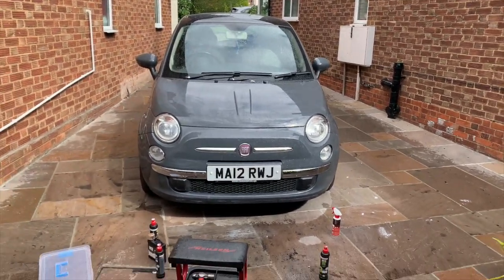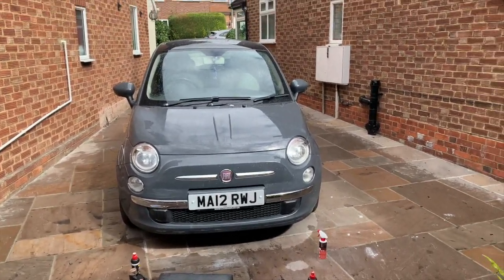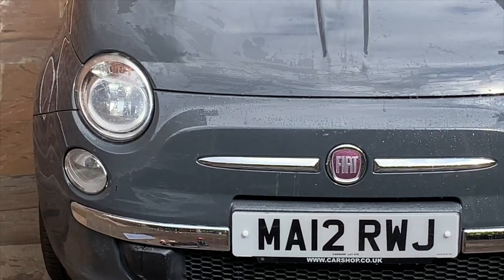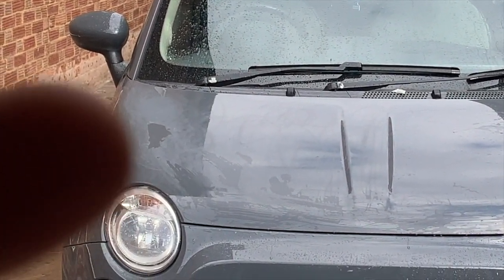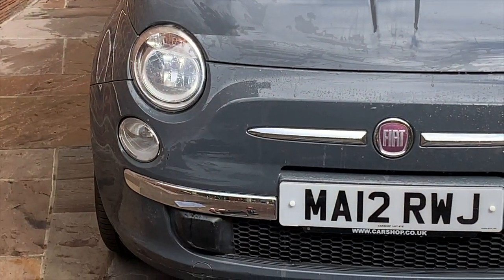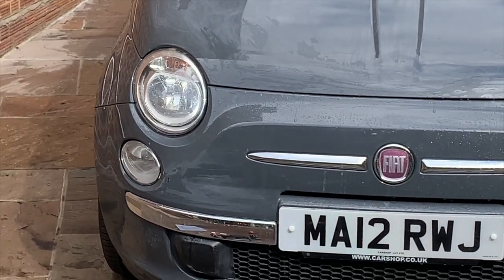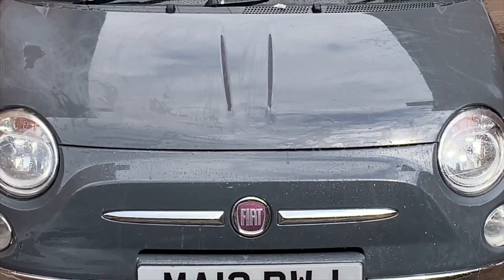It's actually stopped raining at long last, which was quite useful because I've done the cutting. You can see it's a bit matte — it's drying off now. That was the scary bit doing the cutting, but now I've done it on the red car I know it's going to come up nice and shiny. That's where the scratch is — I've gone over the whole bonnet but concentrated a bit more on that bit. There's a bit in the middle that I might have to go over again — maybe I missed that bit, or it might just be where it's still wet.